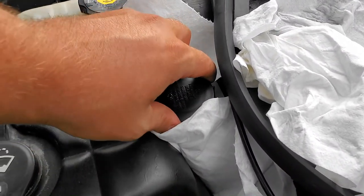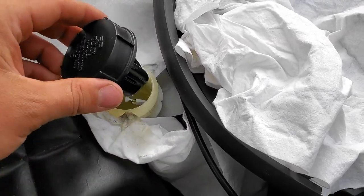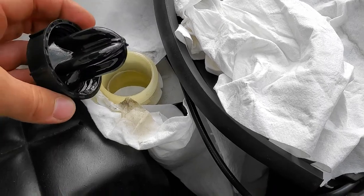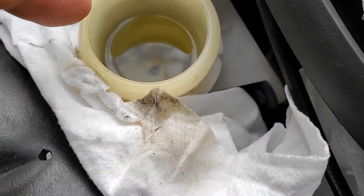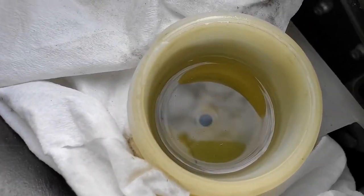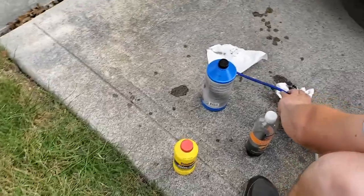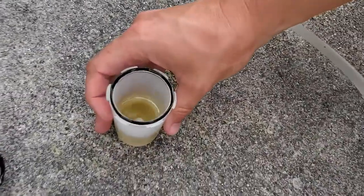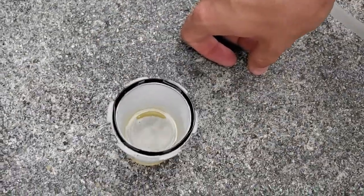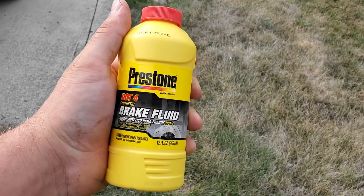We're gonna take this cap off and see what the fluid looks like. It's a little yellow. There's still a little bit of particles — you can just barely see them on top. We'll suck this out. This is the last pass, making sure — and it's still a little bit yellow, but I think it's passable for clutch fluid.